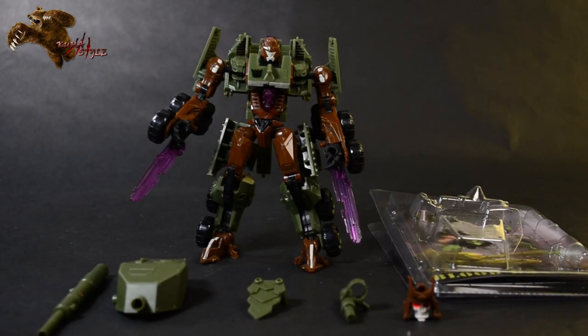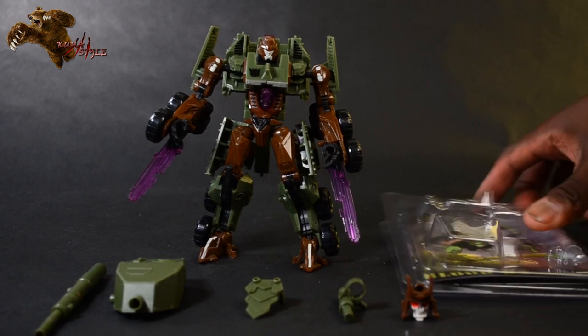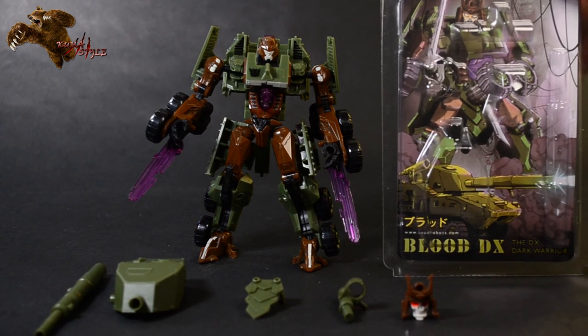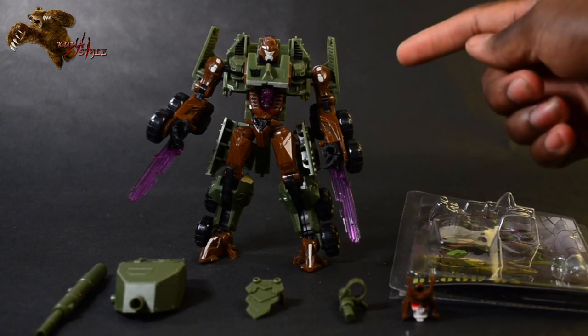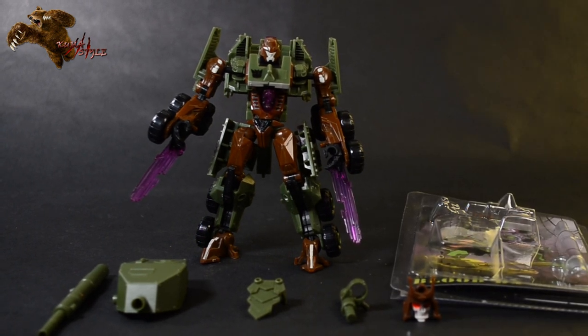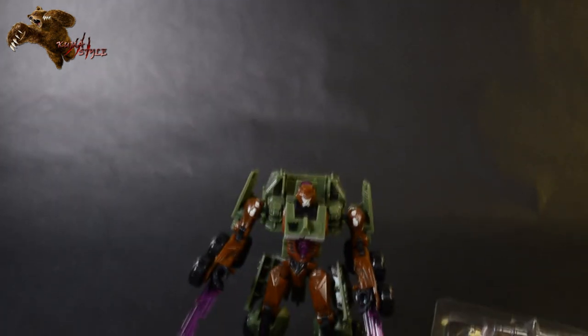All right, welcome back to another Kuma Style review. I'm your host TJ Duckett, and today we are reviewing the Head Robots Blood DX Upgrade Kit for the Revenge of the Fallen Deluxe Bludgeon toy. Let's go ahead and take a look at what we've got here in the box.